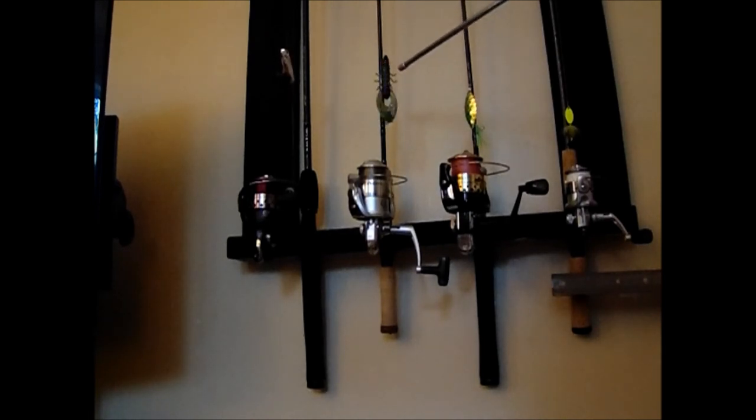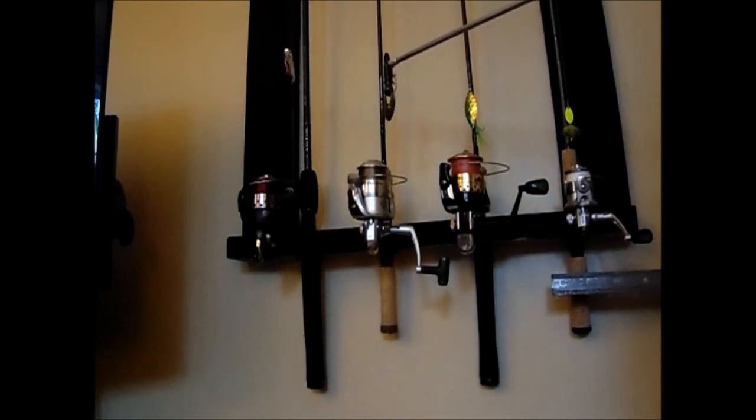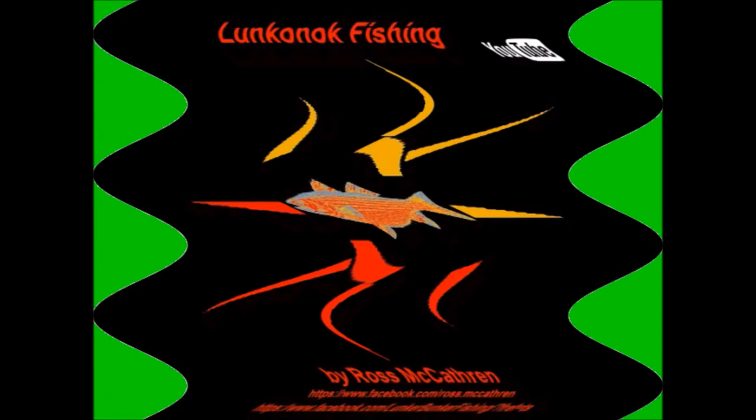There is no knot on this lure right here — nothing holding this on except the coil that holds the shank of the hook. You can actually use this kind of setup on a basic pan fishing setup with an Aberdeen hook. Here is my rule of thumb: crankbaits for mono, Texas rigs for fluorocarbon, and everything else for braid. Everything that is not a Texas rig or a crankbait goes on braided line. That is my rule of thumb.